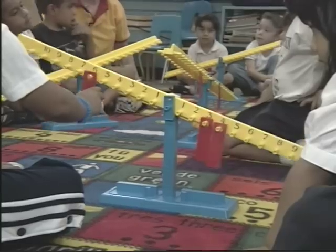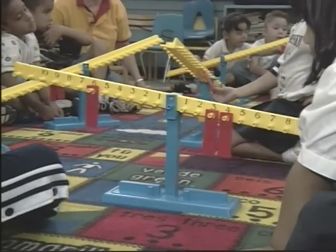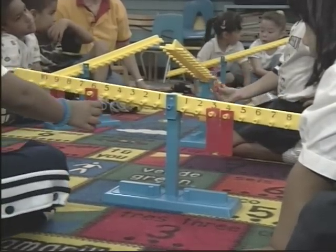Make it heavier. Find a bigger number. Find another number and make it balance. Try to balance.